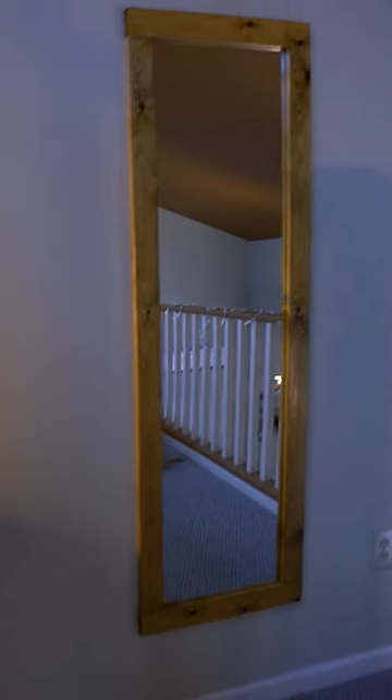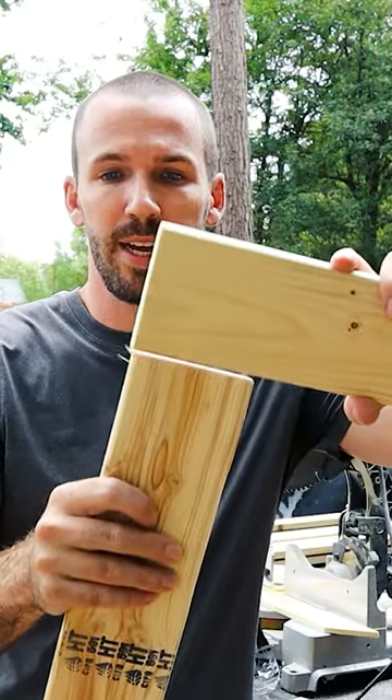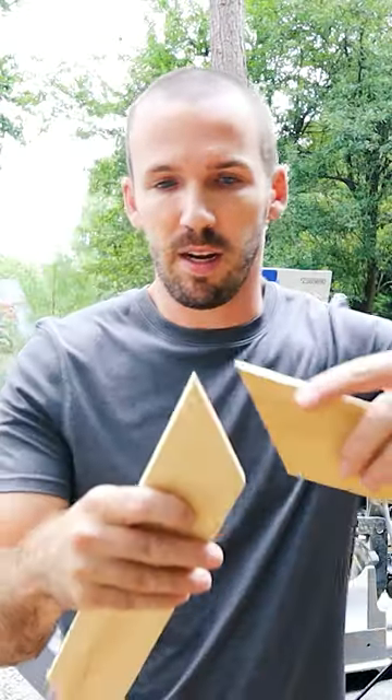What's up everyone? This is the mirror that we're going to be building today in this video. In one of them I'm doing it with premium pine wood. You could do the straight edge one, and then there's the mitered corners.